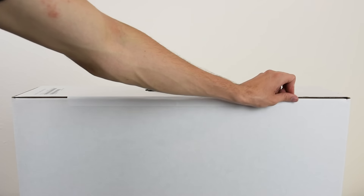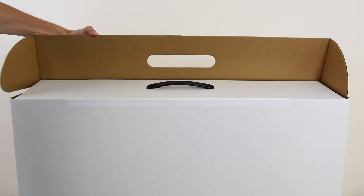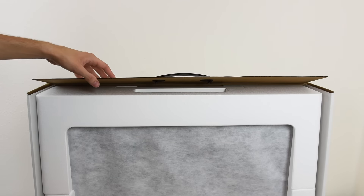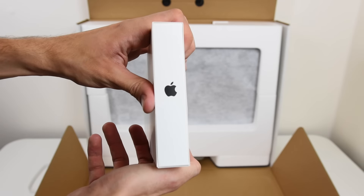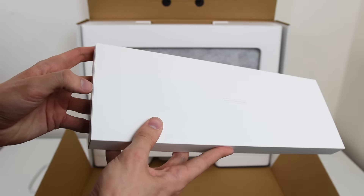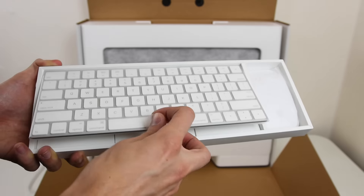We're gonna go ahead and pull the tab here to access the contents. I was really impressed with the packaging — this is something Apple does a really good job on. Let's take a look at the keyboard; some nice Apple branding here. Pop open the box and we have our keyboard and mouse.